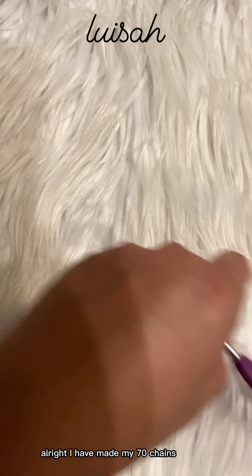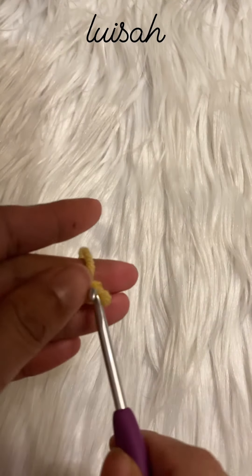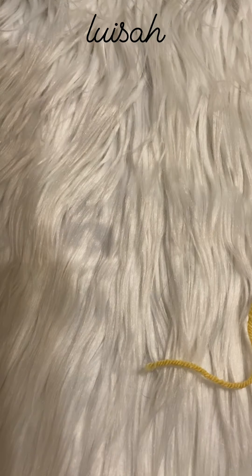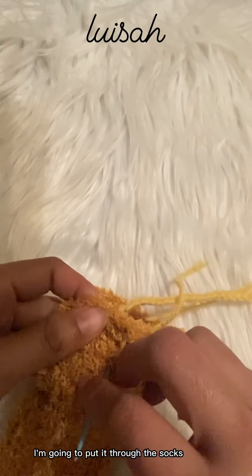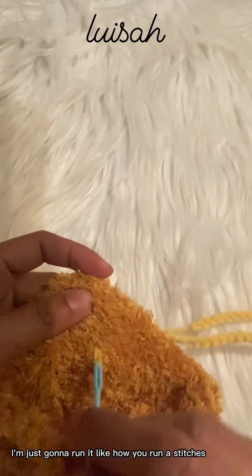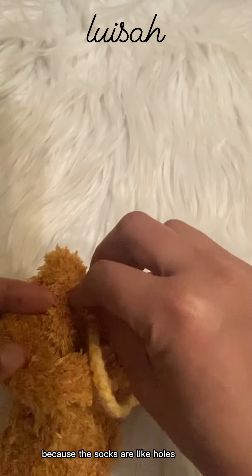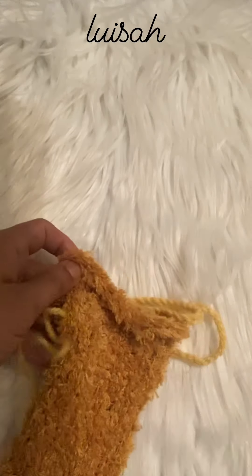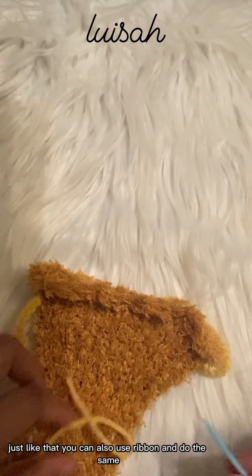I have made my 70 chains, so I'm going to cut my yarn. Now I'm going to put it through the socks — I'm just going to run it like how you run a stitch, because the socks have holes. When you put the socks on, the holes are not even visible. You can also use a ribbon and do the same.